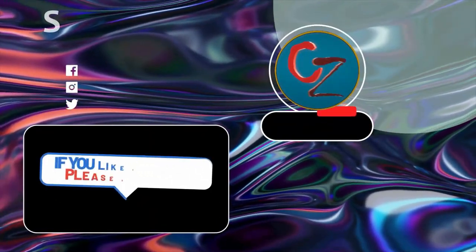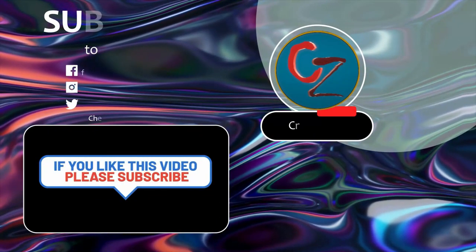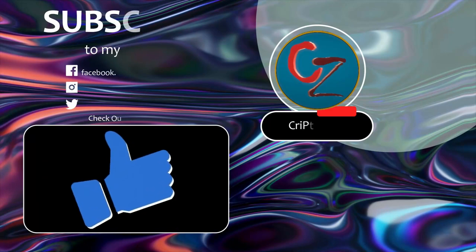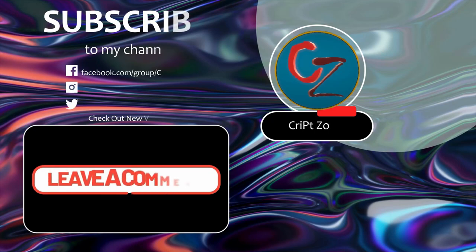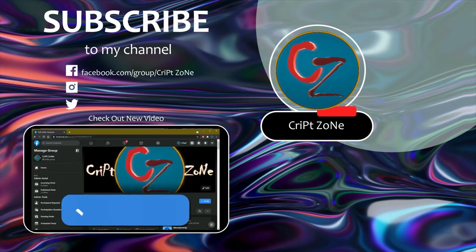Hey guys, if you liked this video, please consider subscribing to this channel. Give me a thumbs up because it will really help out this channel. And feel free to drop a comment. Also new for you all — there is now a Facebook page, so feel free to follow me on my Facebook group.